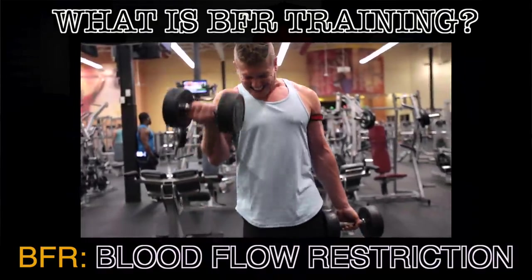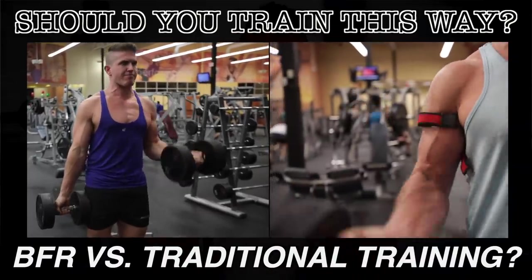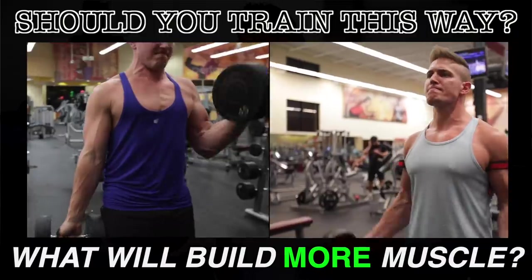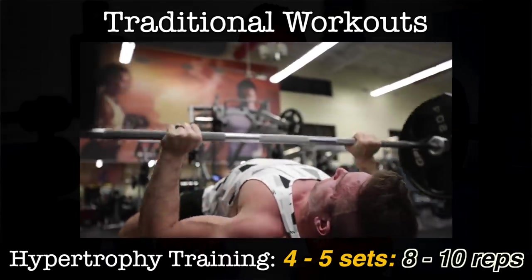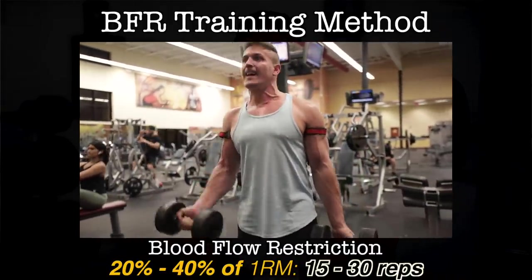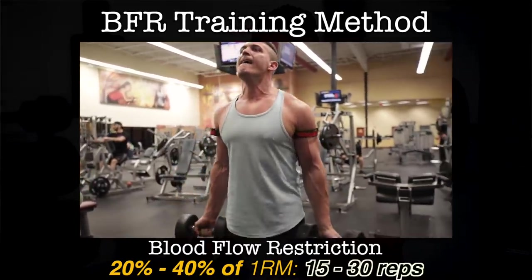So blood flow restriction training — what is it exactly? It's a technique to increase the intensity of your working sets where you will be able to, in theory, build the same amount of muscle training with lighter weight as compared to traditional weight training. But this doesn't replace heavy lifting — it's just a technique. To achieve muscle hypertrophy, working sets should be around 8 to 10 reps using less than 80% of your one rep max, but BFR training uses lower intensity, closer to 20 to 40% of your one rep max and 15 to 30 reps per set.